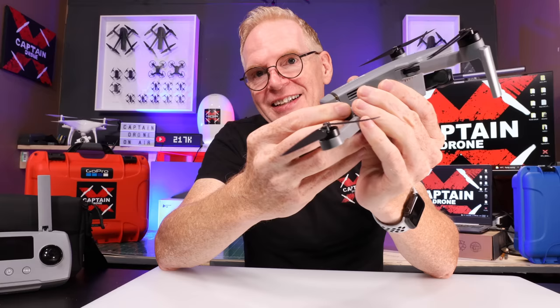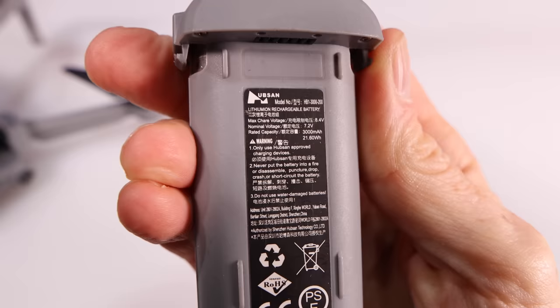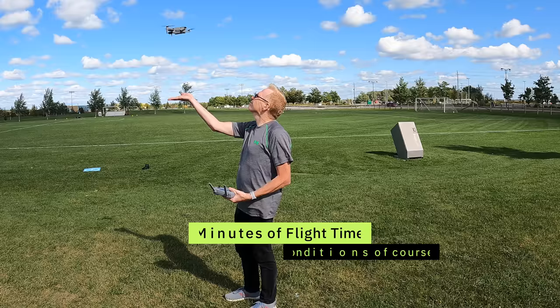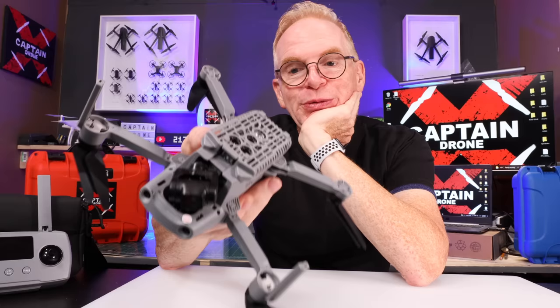Another thing very different about this drone: the included battery will get you 40 minutes of flight time. It's a 3,000 milliamp-hour battery, so they've really packed a massive battery into this tiny little drone. And you're probably wondering — 249 grams with all that?